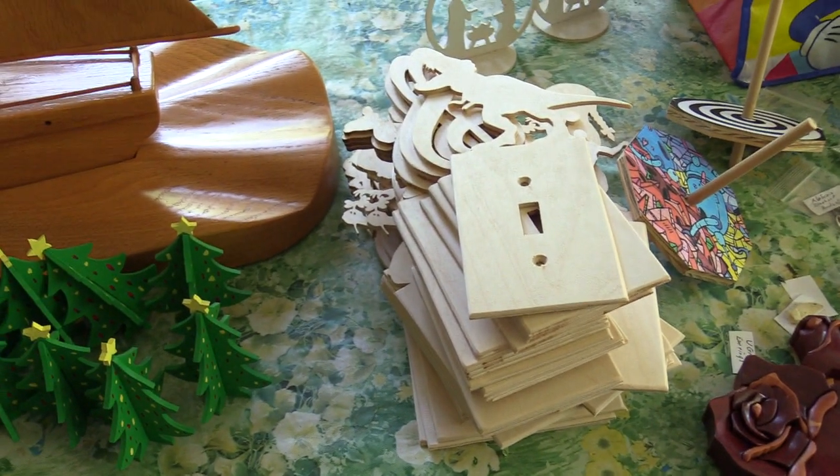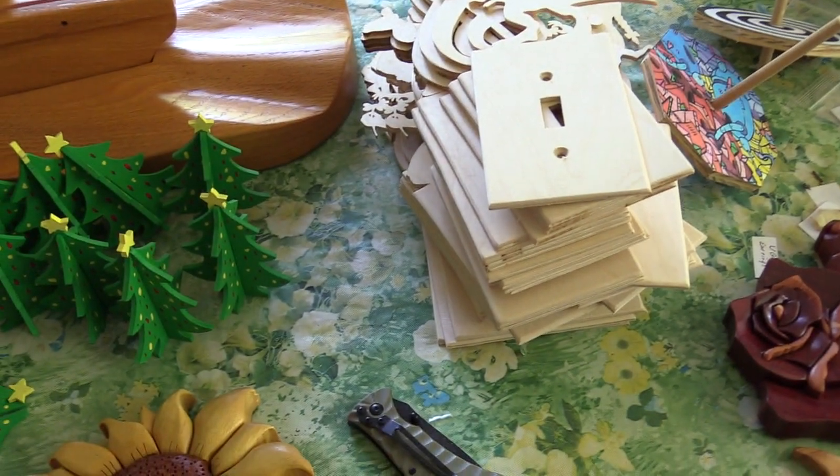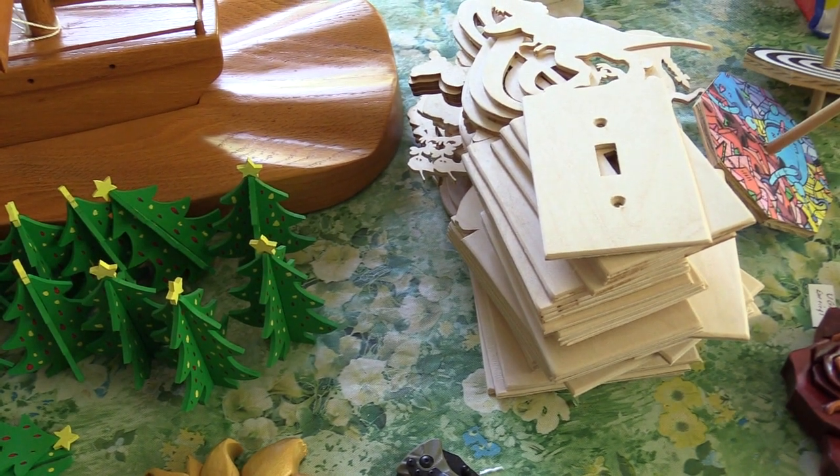Here's a scroll item — a few light switch covers. Looks like these are destined for the craft show at the church.